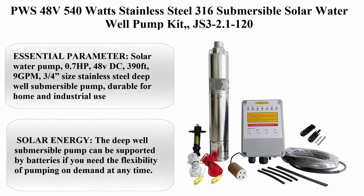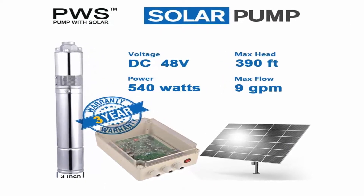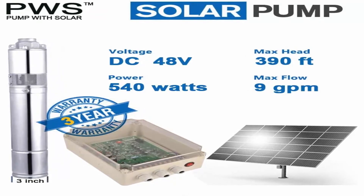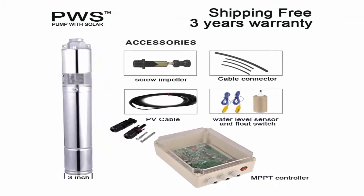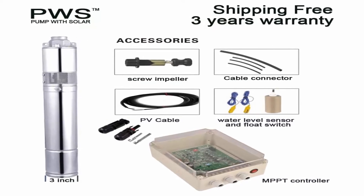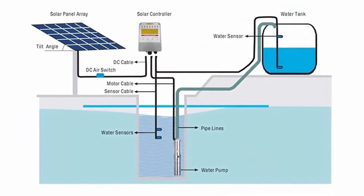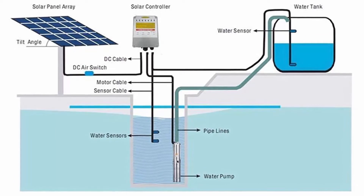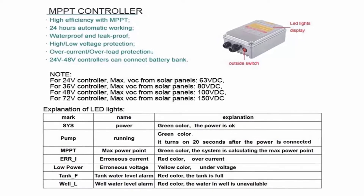Top 4: PWS 48V 540W Stainless Steel 316 Submersible Solar Water Well Pump Kit (JS3-2.1-120). Material: stainless steel 316. Power source: solar powered. Essential parameters: 0.7 horsepower, 48VDC, 390ft head, 9 GPM, 3–4 inch size, stainless steel deep well submersible pump, durable for home and industrial use. The pump can be supported by batteries for pumping on demand at any time. It is suggested to connect with a solar panel (not included) for high energy conversion rate, environmental friendliness, and lower consumption.